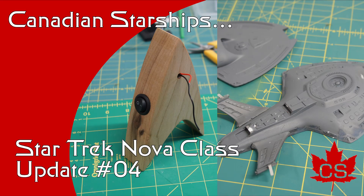Hey there everyone, my name is Andrew and this is Canadian Starships. Welcome back to update number four on the Nova class Starship project. I am still working on the Enterprise E project, which is right behind me, but the Nova class project is being done for a contest and so it needs to take priority right now in the list of things that has to be done. So I'm back at it this week working on the Nova class project.